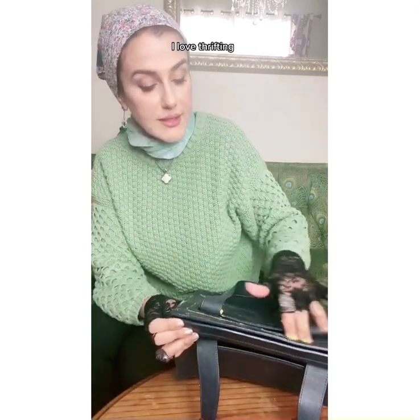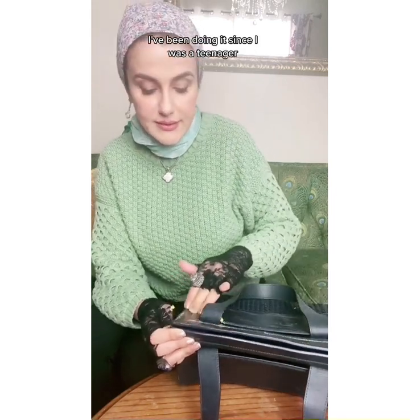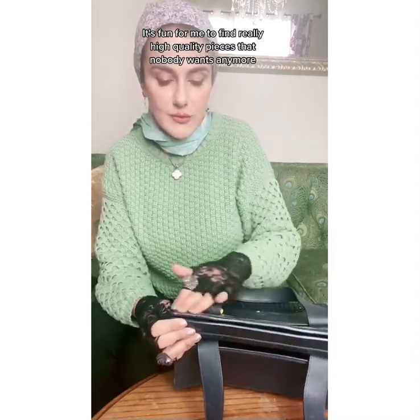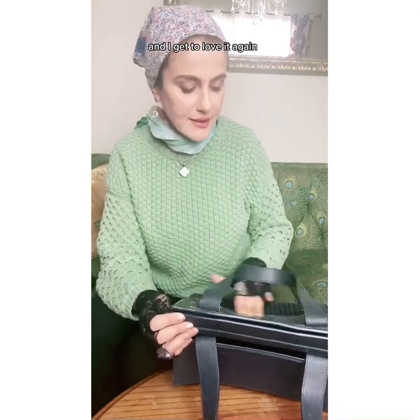I love thrifting. I love finding treasures. I've been doing it since I was a teenager. And it's fun. It's fun for me to find really high quality pieces that nobody wants anymore and get to love them again.